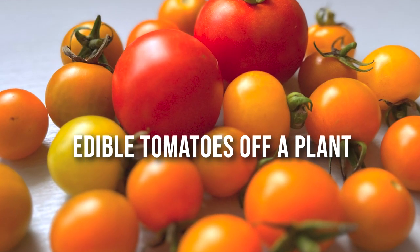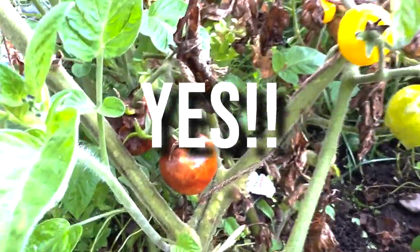Can you really get edible tomatoes off a plant this badly affected by blight? Yes, and I'm going to show you how.